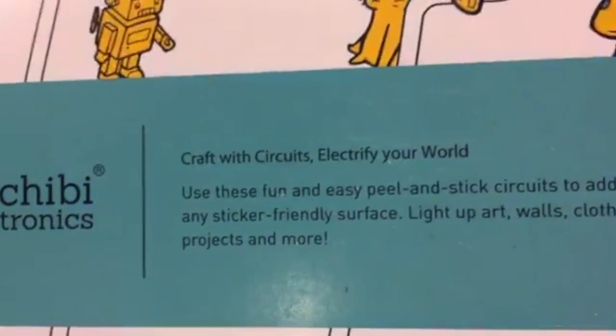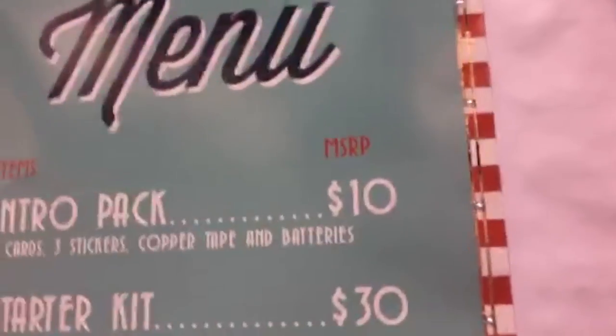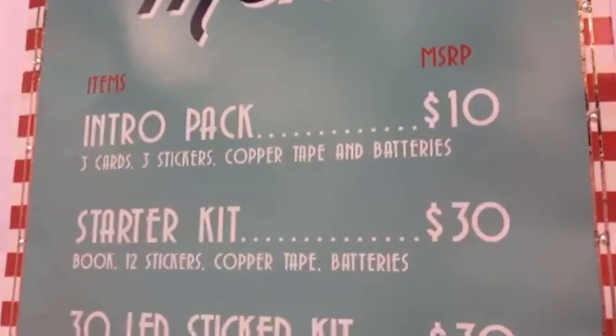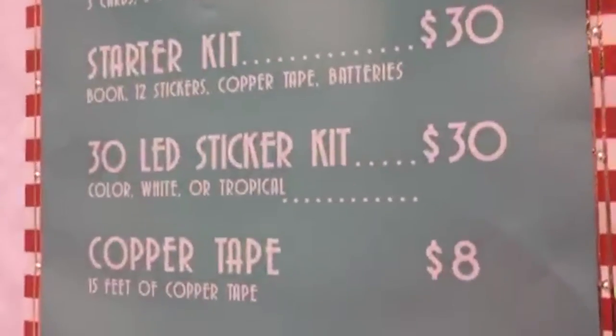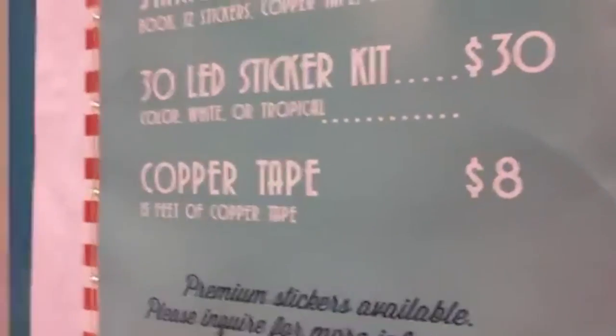Here's the packaging — I'm going to get a close-up so you can really see what that looks like. 'Craft with circuits and electrify your world.' Look at all the hearts you're getting — everybody thinks this is such a great idea. Here's the menu: you've got cute branding, intro packs, starter kits, and if you need more copper tape you can have that too.